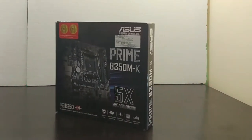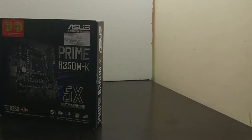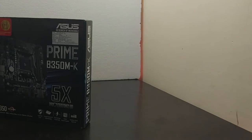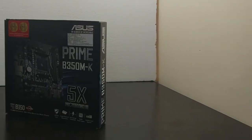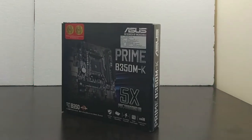As we are using an AMD Ryzen processor, the Asus Prime B350M-K was the best motherboard we could get at this budget. This is a micro ATX motherboard with AM4 socket and it supports AMD Ryzen CPUs and 7th generation AMD APUs. So let's unbox it.